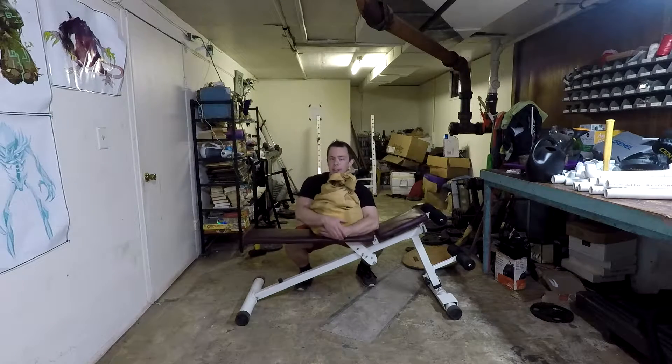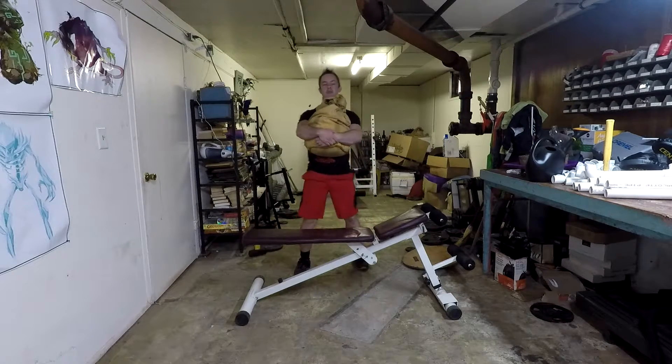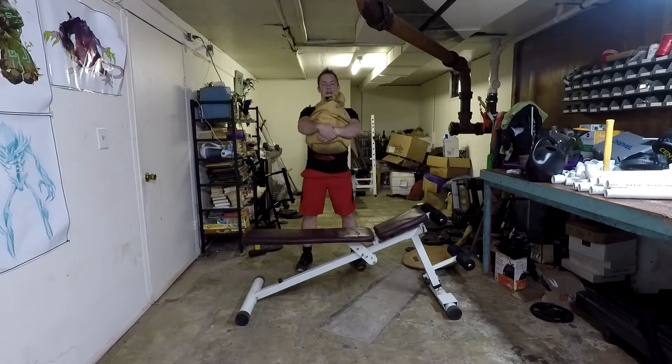Bend down, hug your sandbag, and stand up. You might want to take a step back or two from the bench, and from there it's like a regular front squat. Keep your weight on your heels, keep your body upright, engage that core, squat down, and come back up again.